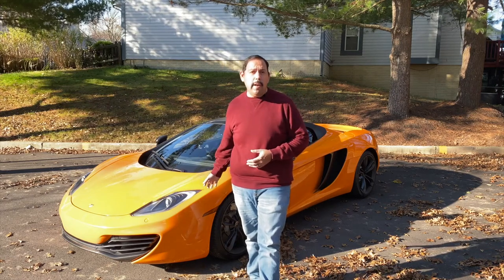Hello, welcome to the garage. Today we're going to be doing a tour of my McLaren MP4-12C.